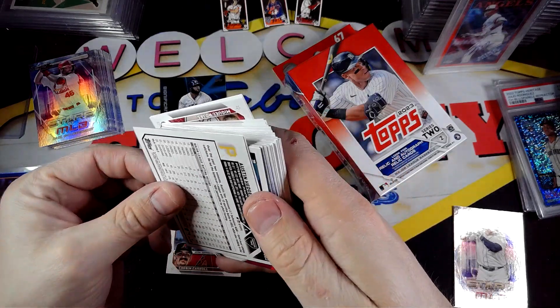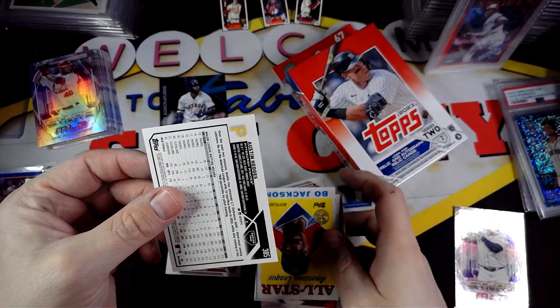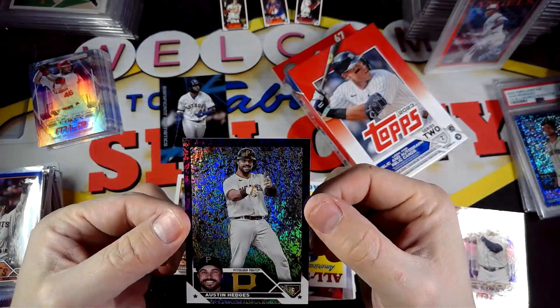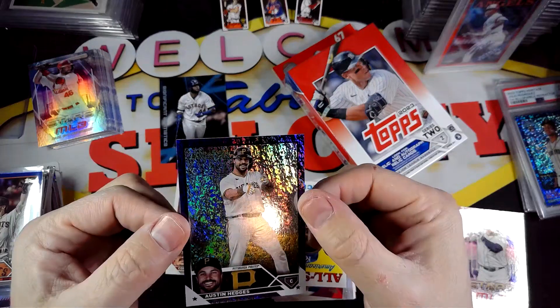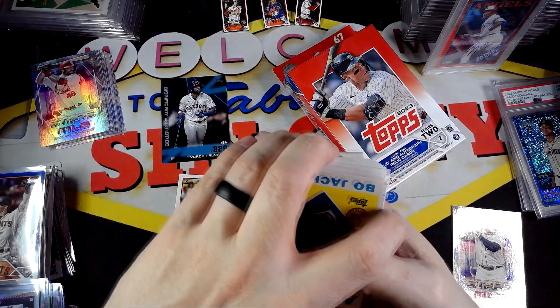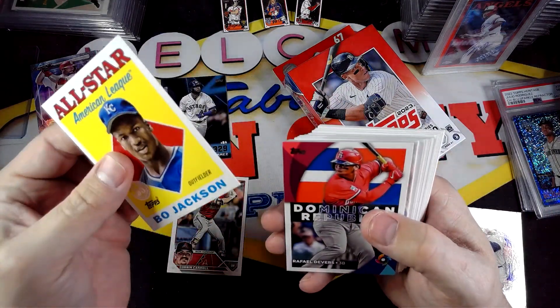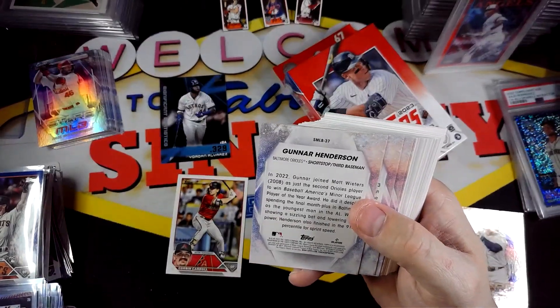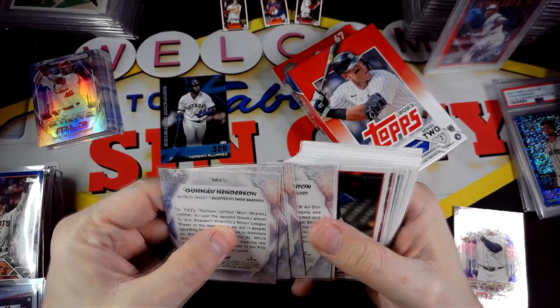We do have a numbered card. It is out of 799, so I think this is the purple foil — Austin Hedges. It is — the purple foil Austin Hedges. So there we go, got a numbered card. Always wanting a rookie out of that, but not too bad. Always good to get a numbered card out of retail.